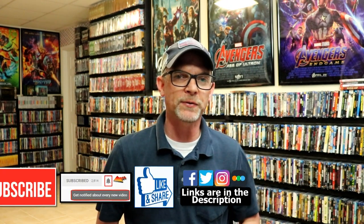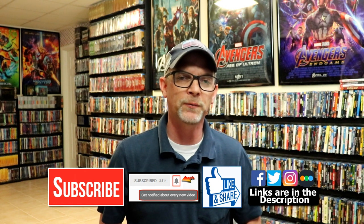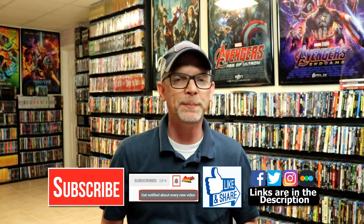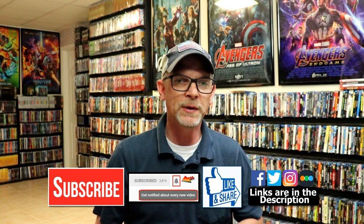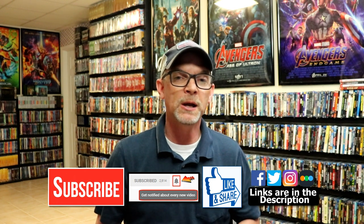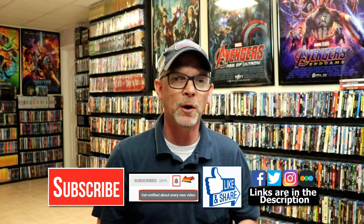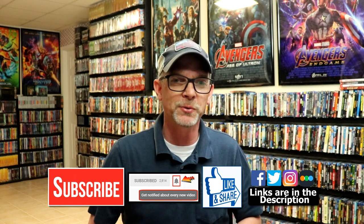If you like what you saw here today, please give it a thumbs up and share the video. If you haven't subscribed to my channel, I would really appreciate it if you would subscribe. If you do subscribe, please remember to hit that notification bell so that you can be notified every time I upload a new video. I'm on Facebook, Twitter, and Instagram. And if you'd like to find out what I've been watching, you can find me over on Letterboxd — I do have links below. Thanks again for watching, and we will see you next time.